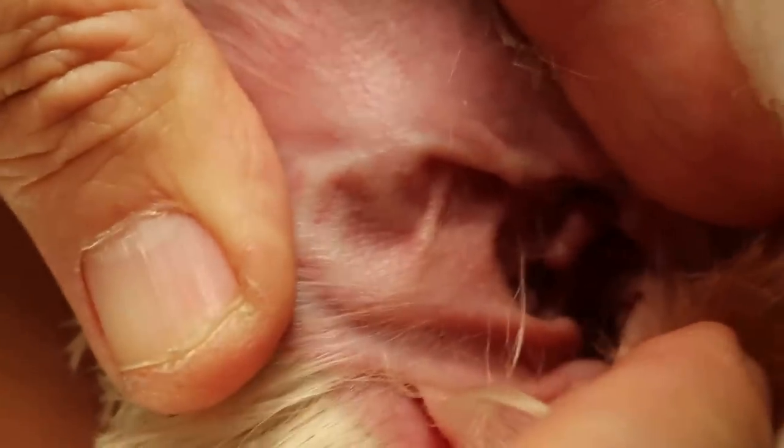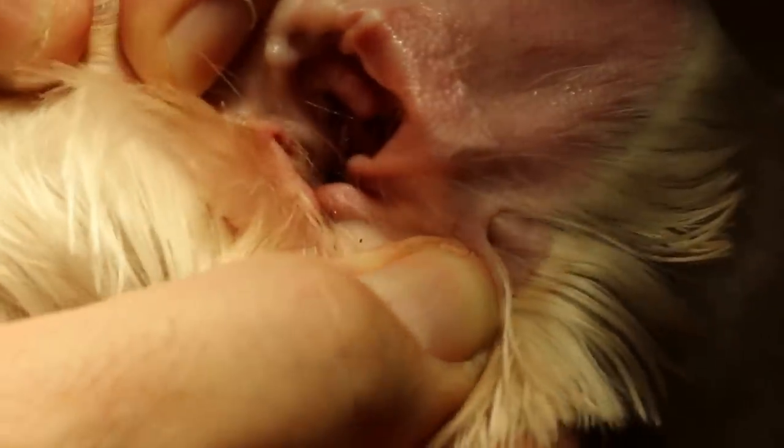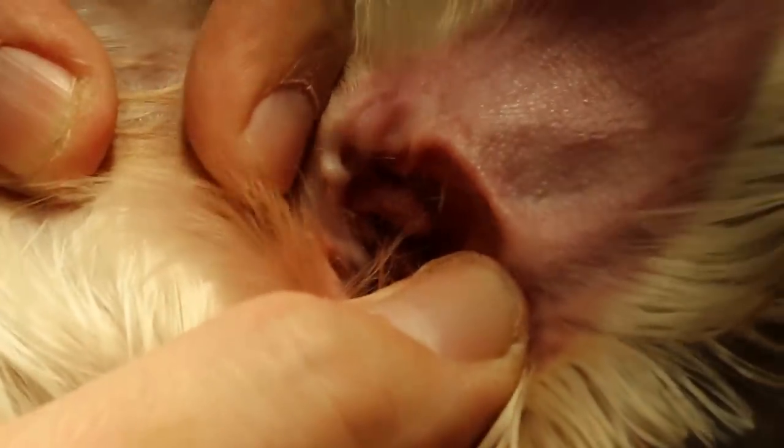The groomer told the owner the wax is very deep in, which is true. Normally this black wax is due to either mites or bleeding. This side has the same problem — you can see it's quite deep in. The groomer has tried her best to get as much out as possible, but she can't do much more than that.